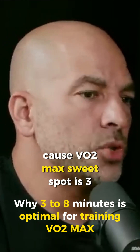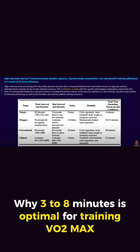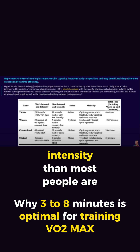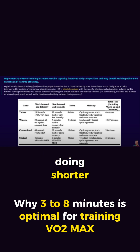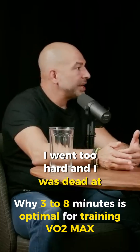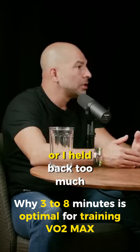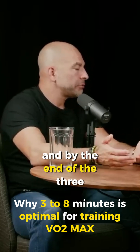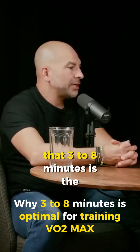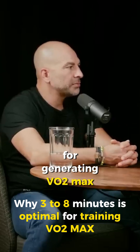The VO2 max sweet spot is three to eight minutes with one-to-one rest-to-recovery — so three on, three off, three on, three off. That's a lower intensity than most people do in a HIIT class, where they're doing shorter intervals and pushing much harder. You might go too hard and be dead at a minute and a half, loafing the last minute and a half — or hold back too much and realize you could have gone harder. You'll figure out that sweet spot. Three to eight minutes is the optimal zone for generating VO2 max power.